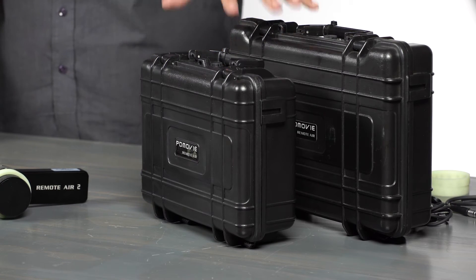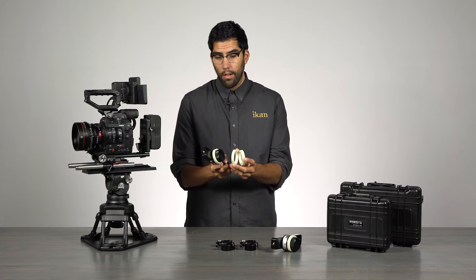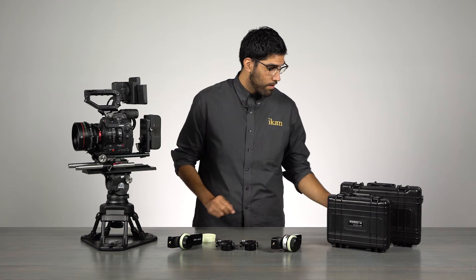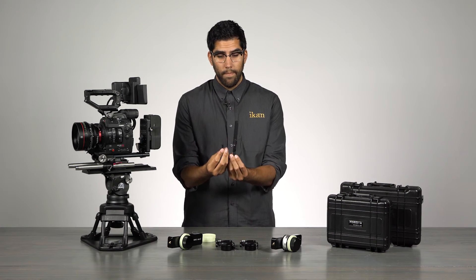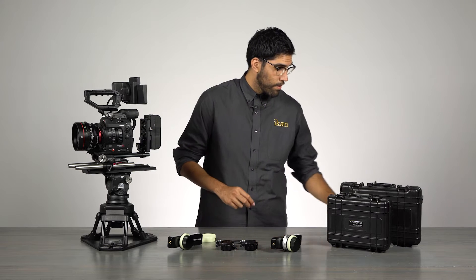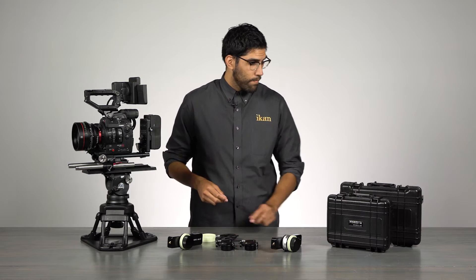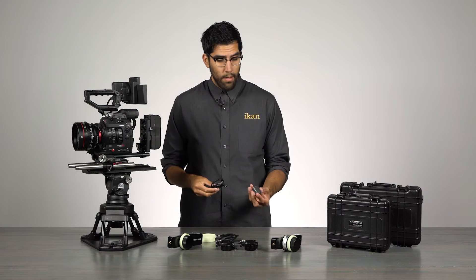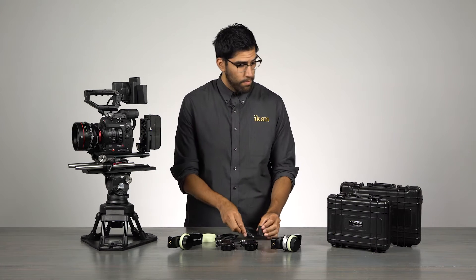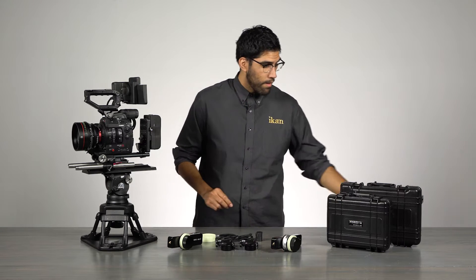Each system comes in its own travel hard case. Inside you get three glow-in-the-dark marking discs, a couple of short antennas and a large antenna, a D-Tap to Limo power cable, a USB wall adapter, a PDMovie lanyard, and finally the dual channel option comes with a Limo daisy chain cable.